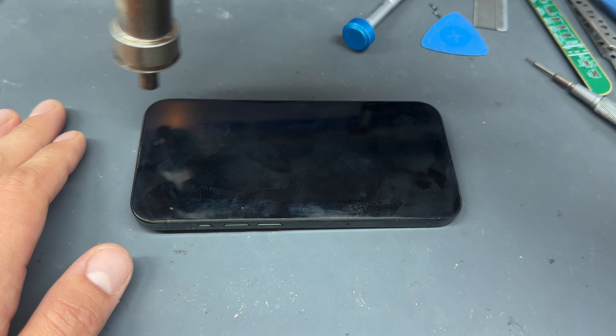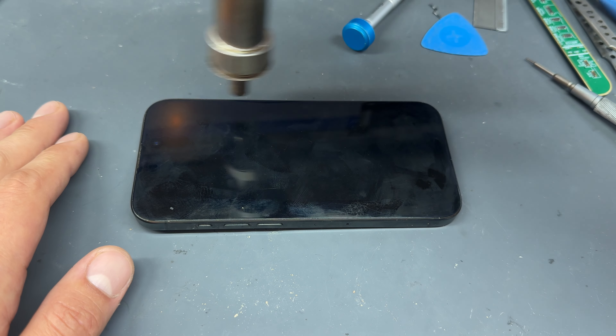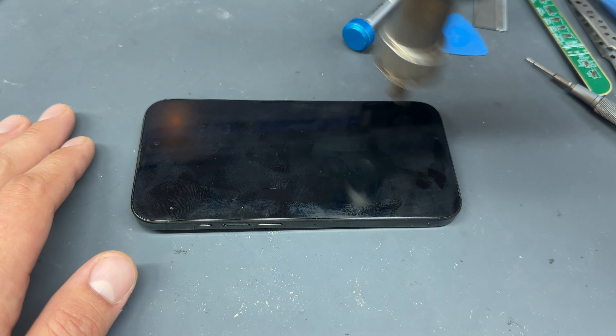If for whatever reason you need to remove the screen off your iPhone 15 Pro, follow these simple instructions. Take a pentalobe screwdriver and remove the two screws from the bottom of the device. Keep them safe for later.